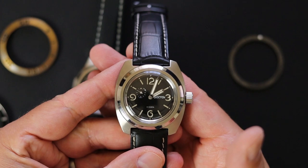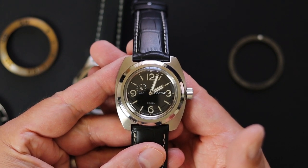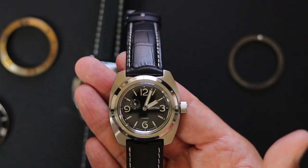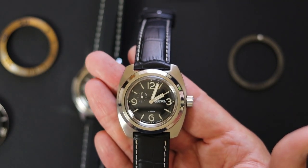All right guys, this is Blake and you are listening to the Three Hand Hunter channel. I'm so happy to have you here. I'm really excited to show you the Vostok 720.